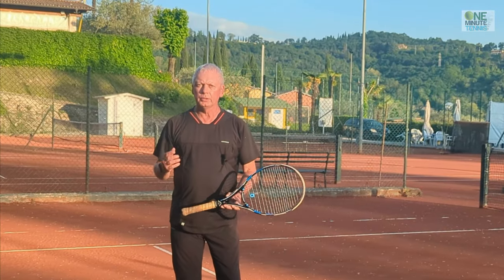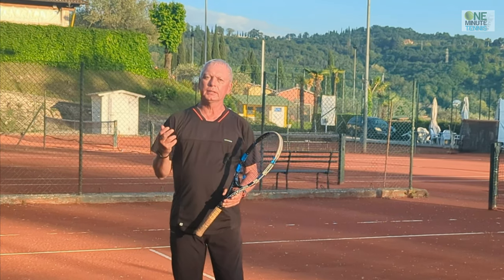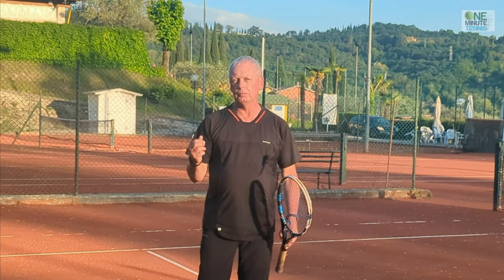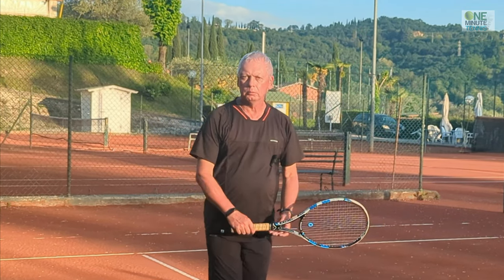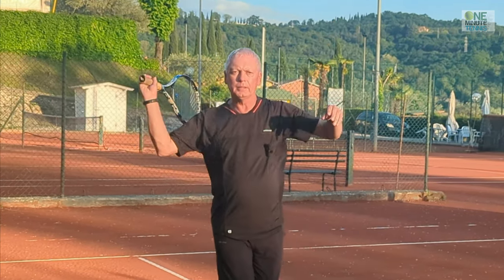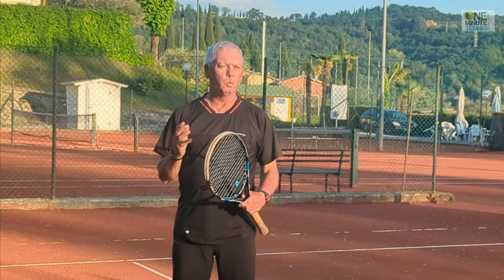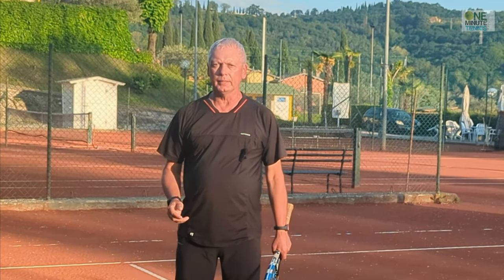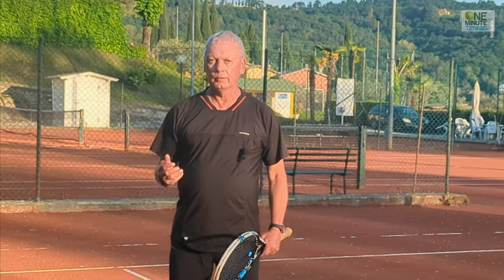For your serve to reach its real potential, make sure you're combining centripetal and centrifugal force: rotate your lower body forwards into the ball, rotate your upper body away from the ball, then combine these motions and you will have a faster, easier, and way better serve almost immediately. Thanks for watching and see you next time for more unique tennis lessons that really work.